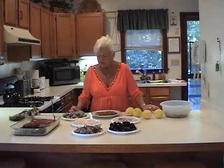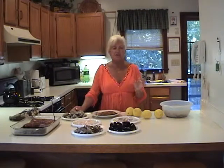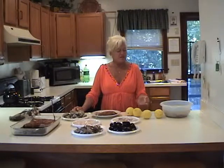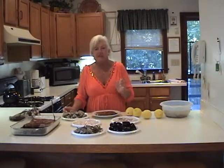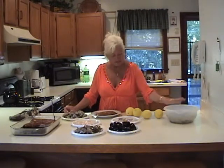A little bit about the little necks: you want to use little necks versus cherry stones or even the bigger quahog size, because the little necks are very small and tender and won't get tough when you bake them.